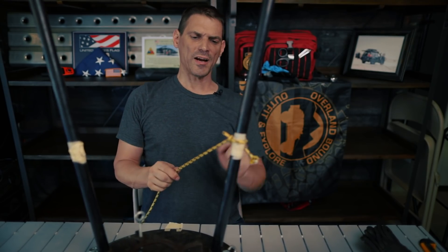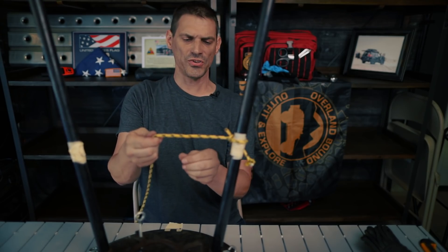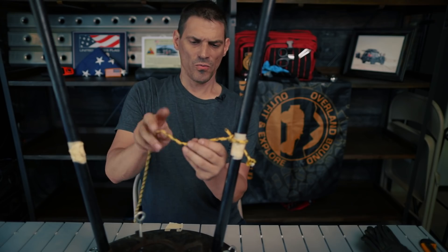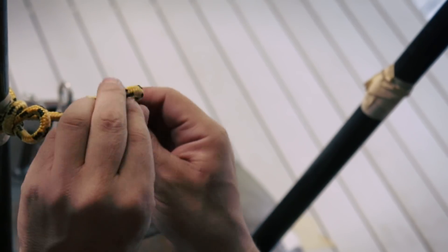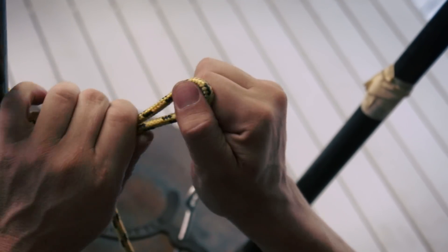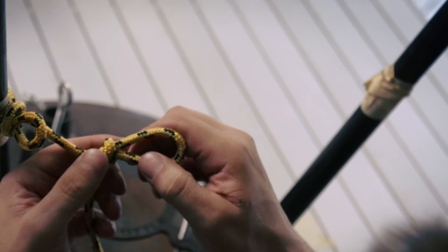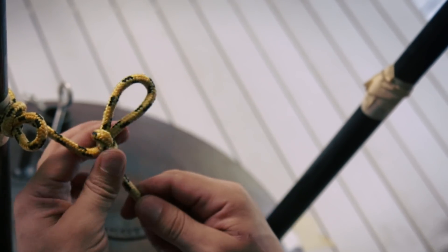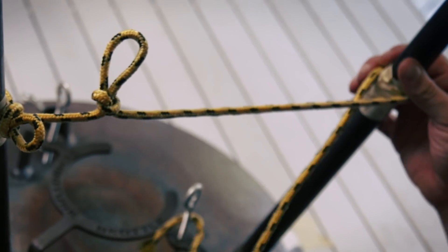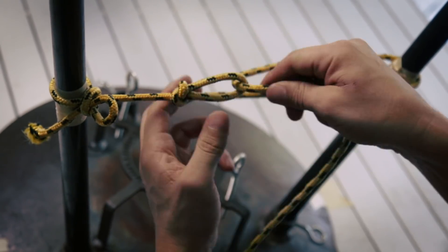Here we have an anchor point — the rope goes over our cargo. Now we're ready to secure this cargo. We start a loop, reach through the loop, pull your rope through — boom, just like that. Then go through the other anchor point and the rope comes through the loop you created.